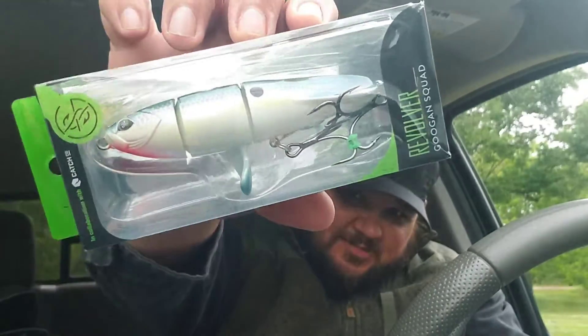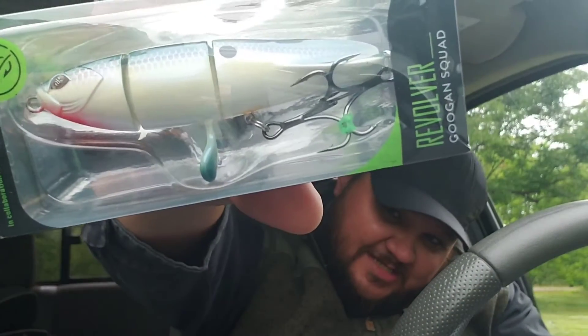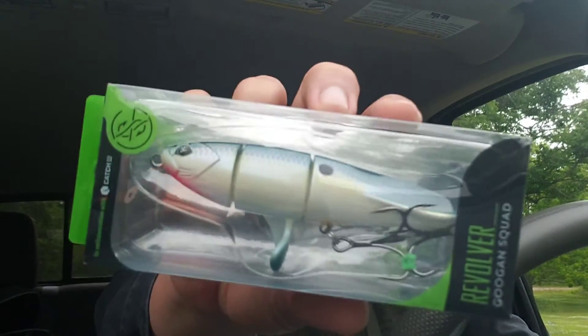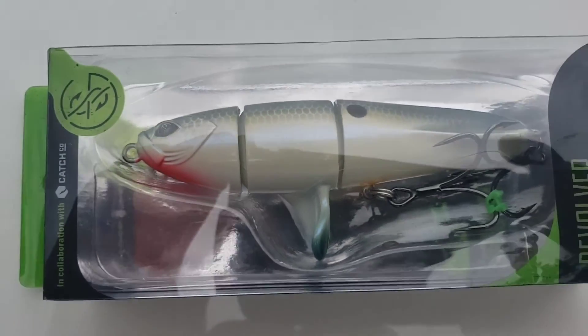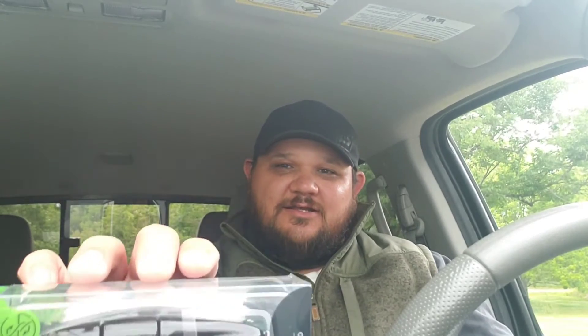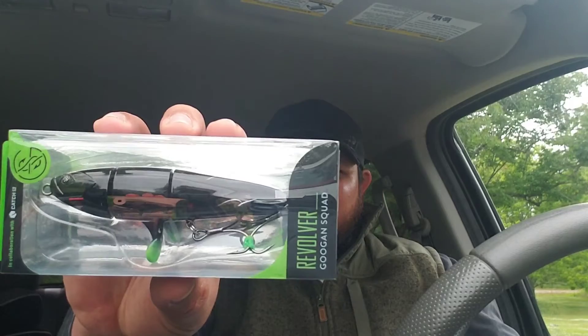First up — in the sexy shad color — Googan Baits Revolver! You guys see that? Yeah! Top water season is right around the corner guys. Second up, in the nightclub color, another Googan Baits Revolver. These two colors should be able to get me through the season, if I don't lose them.